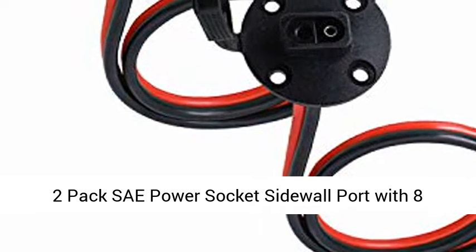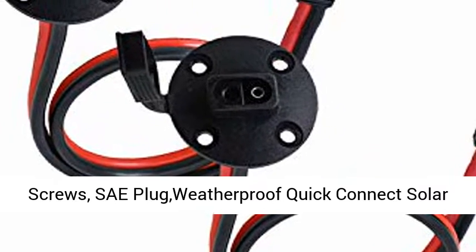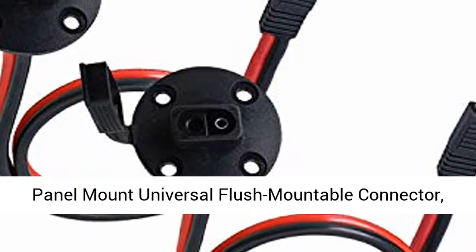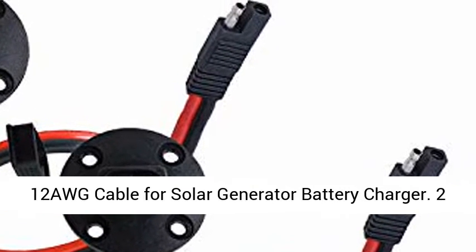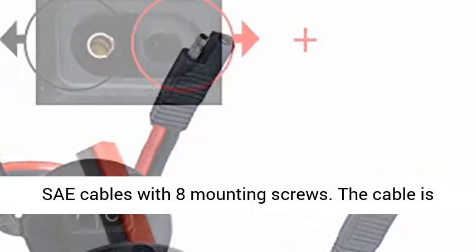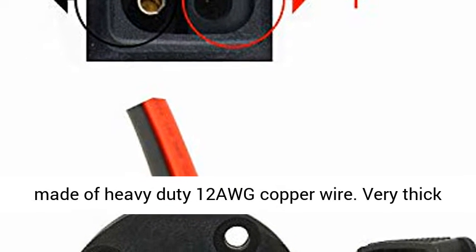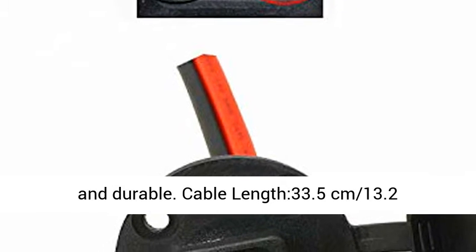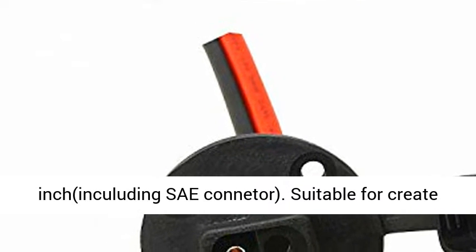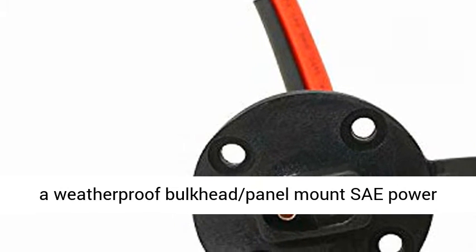2-Pack SAE Power Socket Sidewall Port with 8 Screws. SAE Plug Weatherproof Quick Connect Solar Panel Mount Universal Flush Mountable Connector. 12 AWG Flexible Cable for Solar Generator Battery Charger. 2 SAE Cables with 8 Mounting Screws. The cable is made of heavy duty 12 AWG Flexible Copper Wire, very thick and durable. Cable length 33.5 cm (13.2 inch), including SAE Connector.